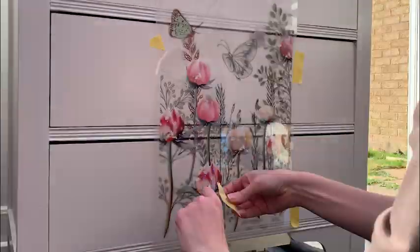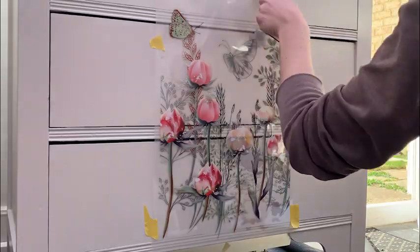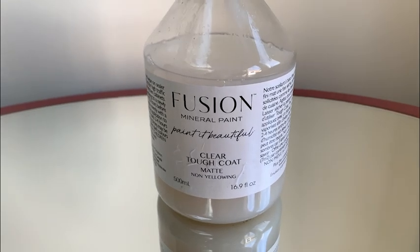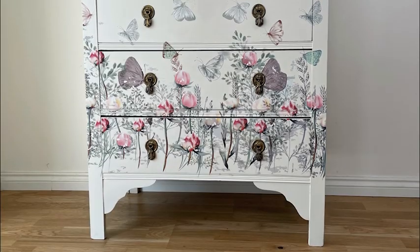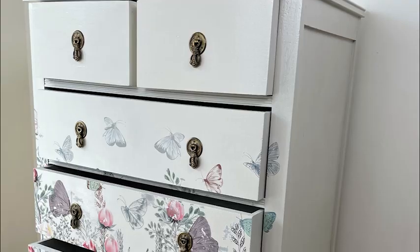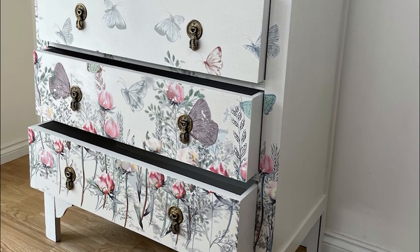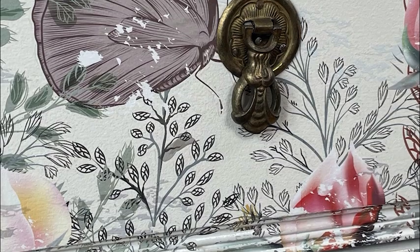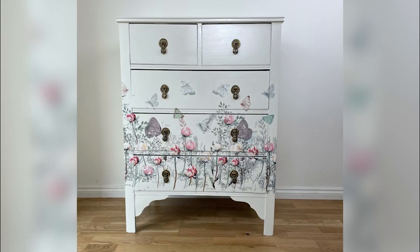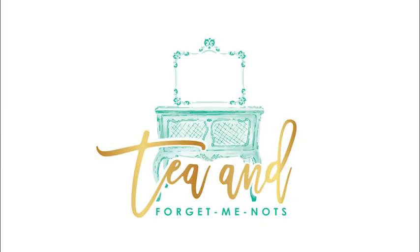This entire piece took six hours to apply. I do think it was worth it, but I definitely needed a podcast to entertain me during those six hours. I then sealed the entire piece with Fusion's Tough Coat. And here it is in all its floral glory — I'm so happy with how this one turned out. I think this might be my favourite piece ever. The flowers are just so pretty and the cream colour is just really warm and lovely. The gold on the handles just gives it that extra something special. Thanks for following along with me for this transformation and even witnessing my mistakes. Thanks for watching.